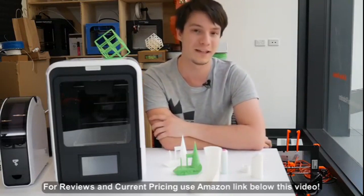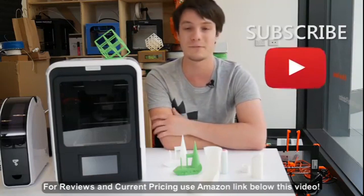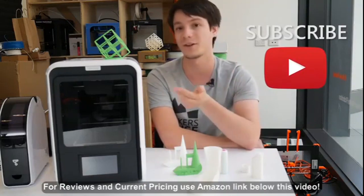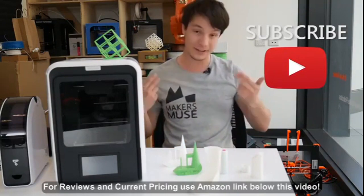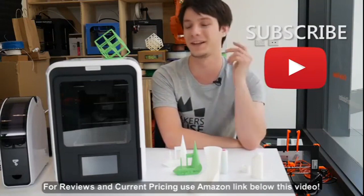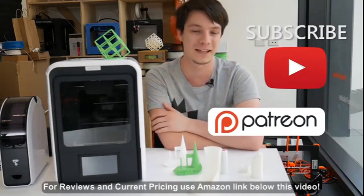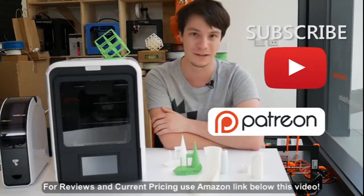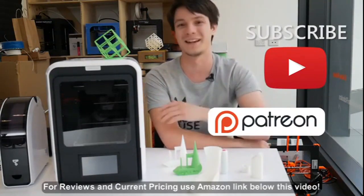Thanks for watching, guys. Hope you enjoyed this video here on Maker's Muse. I really do enjoy making this content for you. If you want to see future 3D printing tips, tricks, and reviews on Maker's Muse, hit that subscribe button — it helps me out a huge amount. If you'd like to buy a t-shirt, that also helps support the channel. We also have a Patreon which you can check out if you like — all completely optional. I'll still be here making content for you in the wonderful world of 3D printing. I look forward to seeing you again very shortly here on Maker's Muse. Catch you later guys, bye.